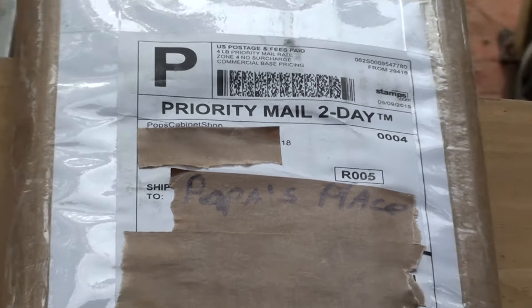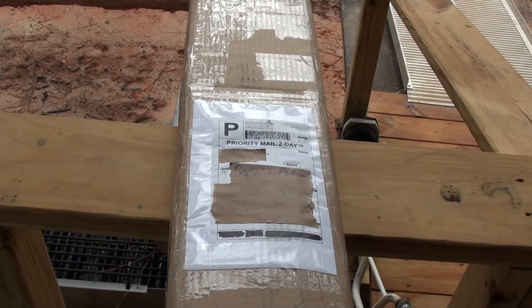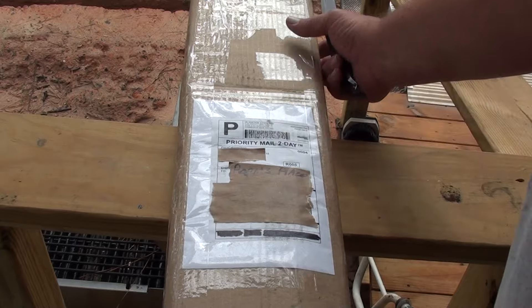Let me zoom back out. What's in the box? I love getting boxes. I know what's in this box — at least I think I know what's in this box. So let's find out.